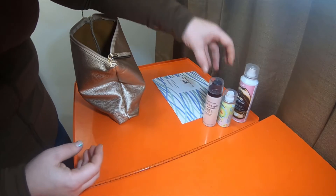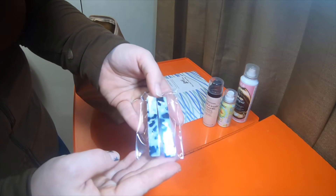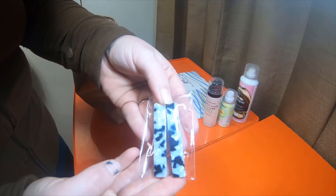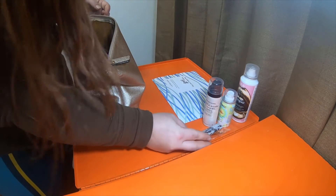Especially if I want to do a specific style. This one also comes with these little hair clips, which are really pretty. They look like they have almost like Mother of Pearl, but not quite. I'm assuming it's some sort of pearlescent plastic, but it is really pretty though.